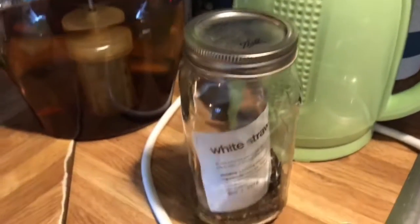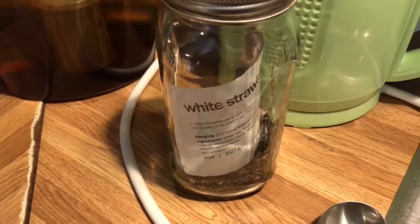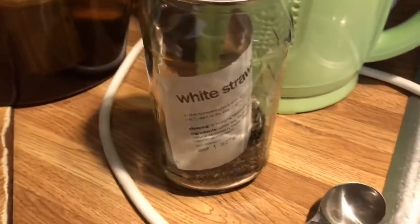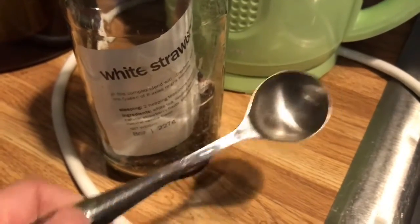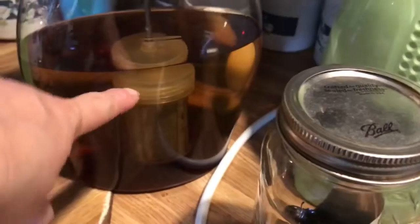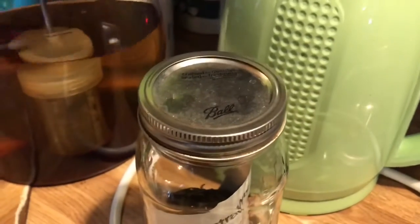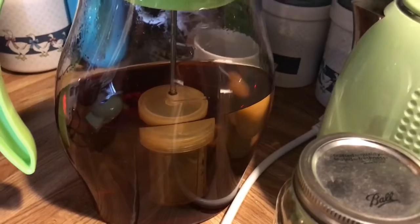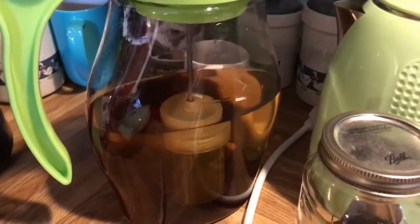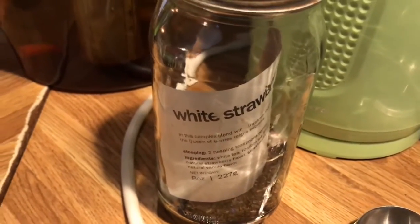I just made a whole pitcher of white strawberry tea from Adagio Teas — it's my absolute favorite from them. Next in line is the oolong grapefruit. I put four spoons using my David's teaspoon into the infuser, filled the kettle up completely, boiled it, poured it in, and I'm going to let it steep for a while before adding cold water the rest of the way up. I love this stuff — if you ever order from Adagio Teas, try the white strawberry.